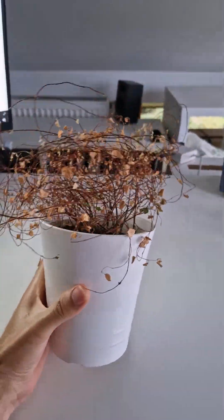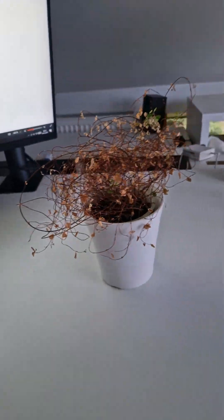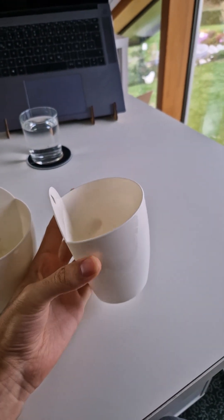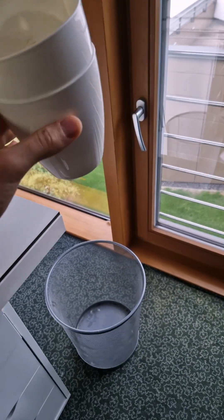Do you ever forget to water your plants and end up with something that looks like this? Same here. I tried solving it with these self-watering pots, but guess what? They don't even show the water level! So I still forgot to refill them once they ran dry. And honestly, the design? Kind of trash.